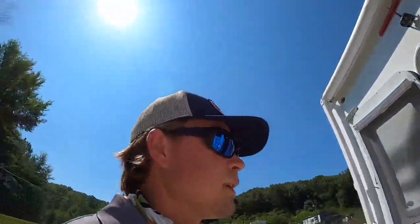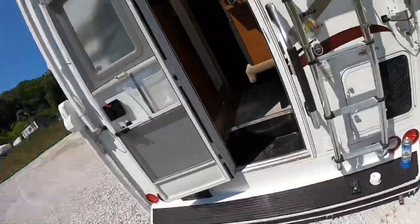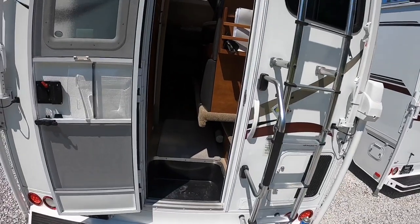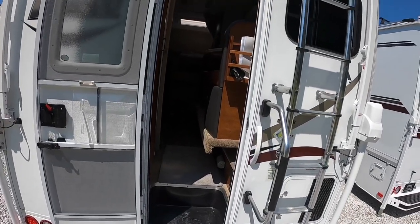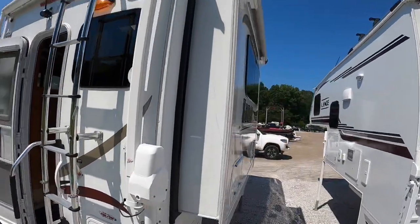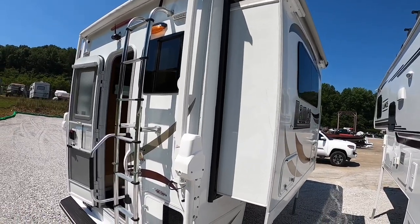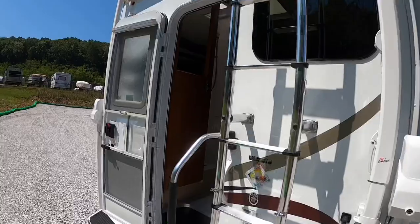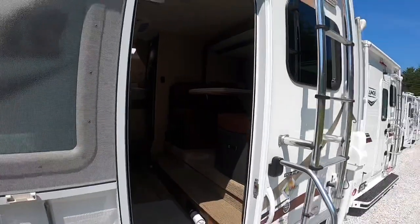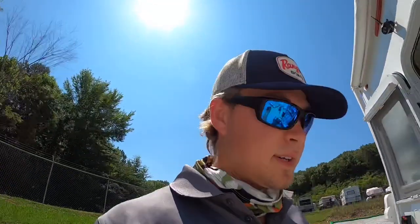It's not a big deal to run the slide out a little bit to get to the bathroom. Grab your remote, kick it out a little bit, and you're good to go. I'm going to go ahead and run it out all the way so that when somebody comes and buys this thing it's open and ready to go. This camper is still for sale — it's the used one I did a video on earlier this week, priced at $35,000. That's a really good deal.